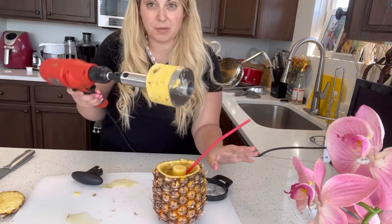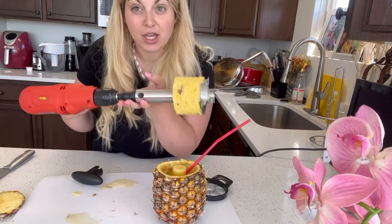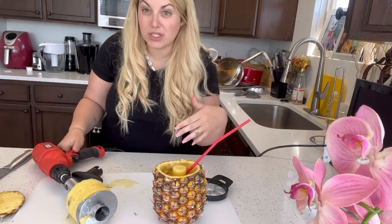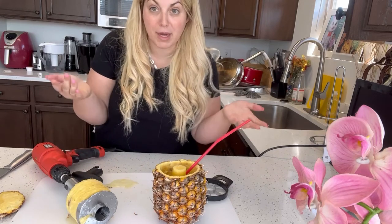That's one reason I love this pineapple corer. You can easily just boom — and this is awesome if you're doing parties and you want to do this quickly with a lot of pineapples. This is an awesome corer.